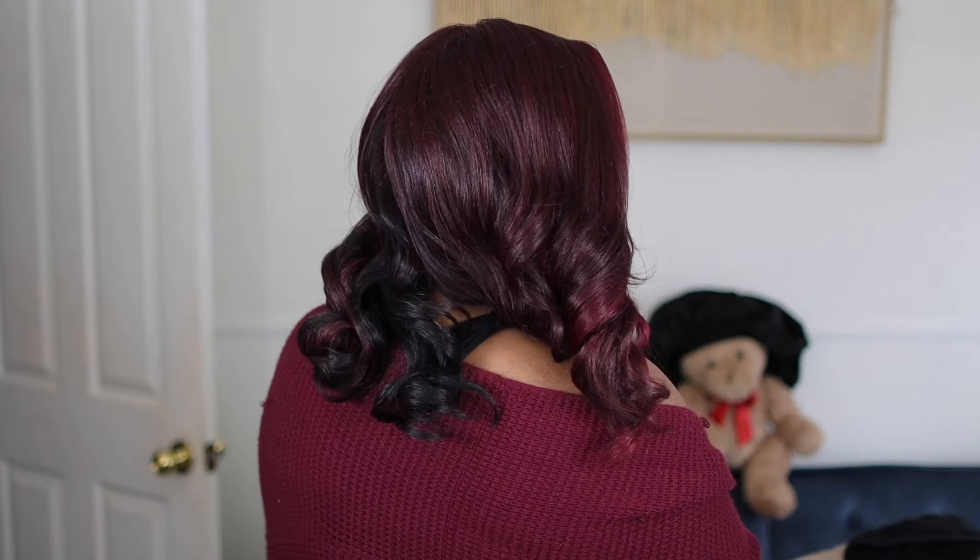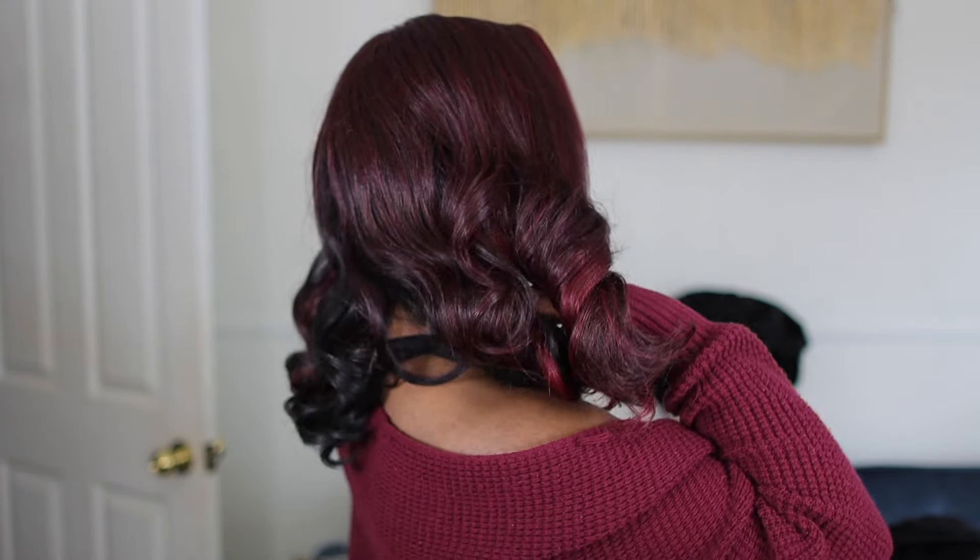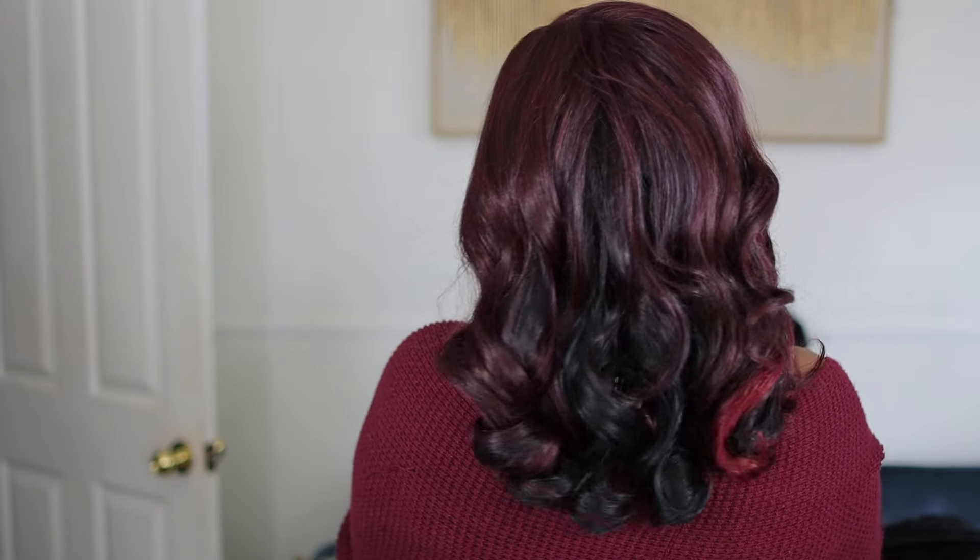Y'all, listen — this is glueless. There is no melt done to this wig and it is very pretty. This is it. It gives you upscale, it gives you formal, it gives you a cute date night. This is the wig you wear when you are really turned up. Think about how easy breezy it is — glueless wigs in 2024, man, it's nothing.